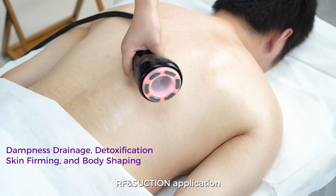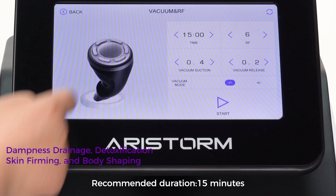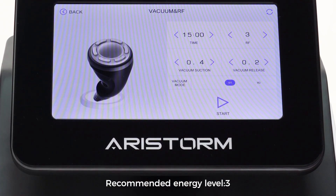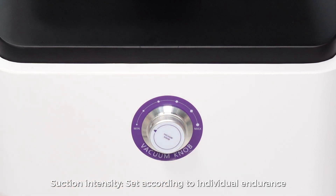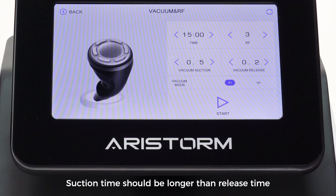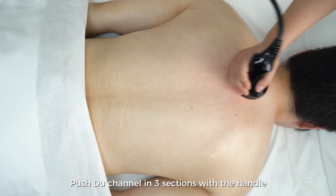RF and suction application. Recommended duration: 15 minutes. Recommended energy level: 3. Suction intensity: set according to individual endurance. Recommended suction time: 0.5 seconds. Recommended release time: 0.2 seconds. Suction time should be longer than release time.